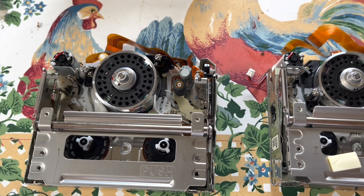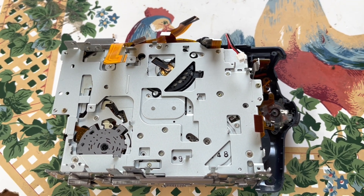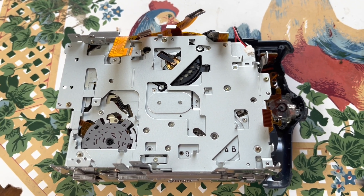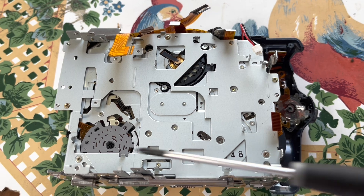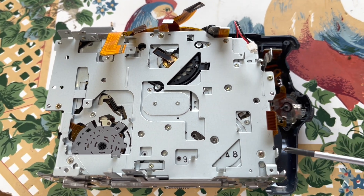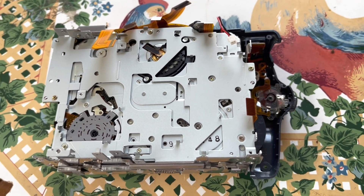Hopefully we'll get this transport into that camcorder and it'll be fully functional again. The reason you have to have the PCB, camera assembly, and everything apart — pretty much tearing the camera completely apart — is because there are three screws on the back that hold the transport, plus one up here and one right here that have to come out, and then it just slides out.